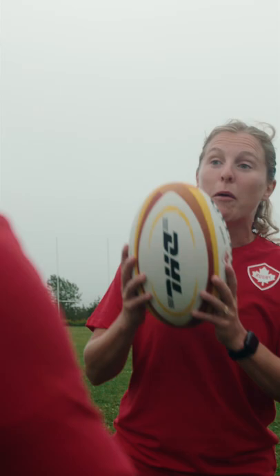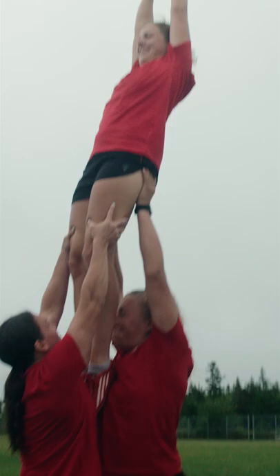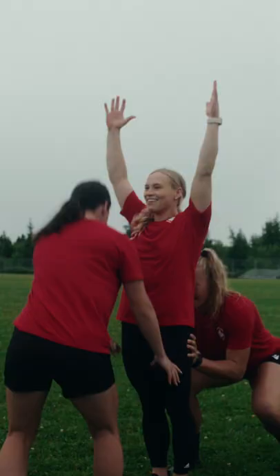So we're gonna start with a line-out. When the ball goes out of bounds we do what's called a line-out. So we have two forwards here and you're gonna stand in between these two players. And when you're up in the air, I'm gonna throw the ball into your hands. Okay, here we go.